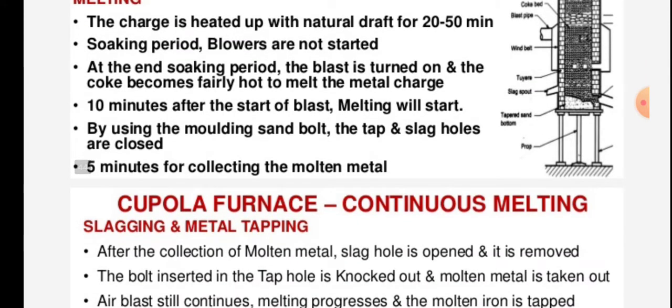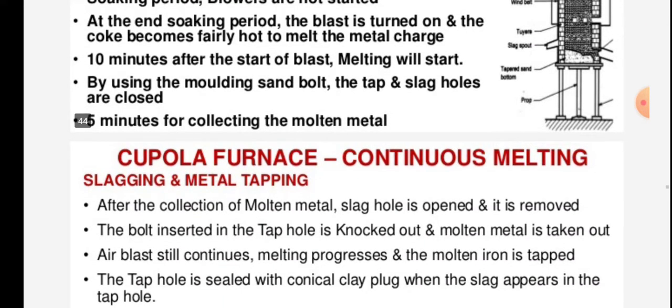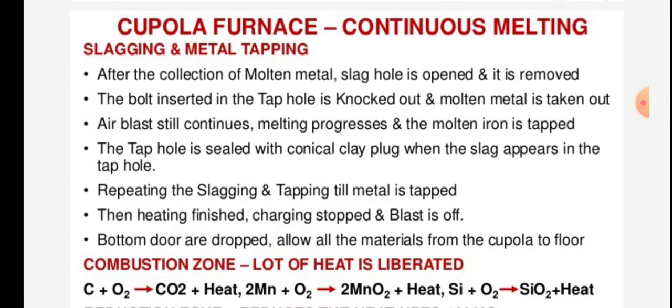Allow 5 minutes for collecting the molten metal. 10 minutes after the collection of molten metal, the slag hole is opened and slag is removed.